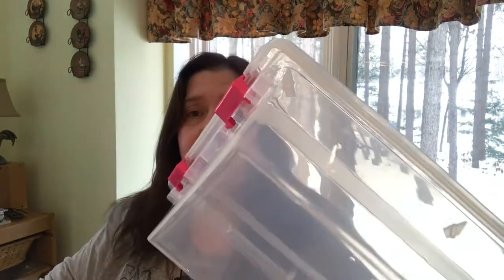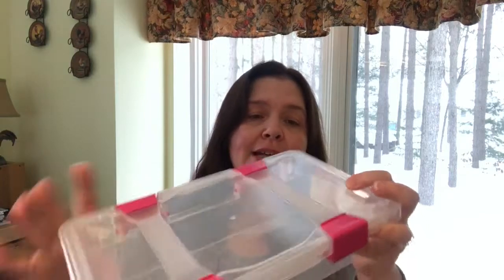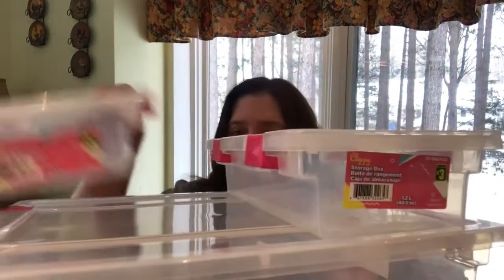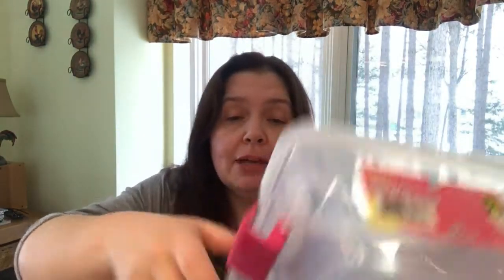Last time in my video I showed you these storage bins that I am absolutely in love with. I went to a different Dollarama and lo and behold, my Dollarama just got them. They also received these smaller ones. I got another one of the four-dollar bins that stores regular size sheets of paper, and two of the little ones at three dollars. They hold 1.2 liters, and what's neat is that they stack.